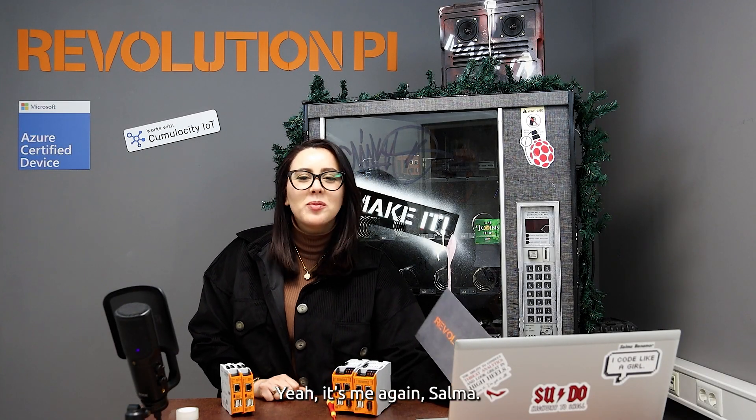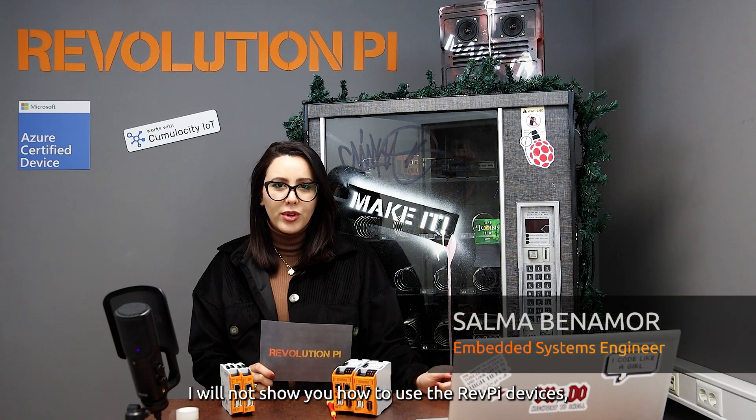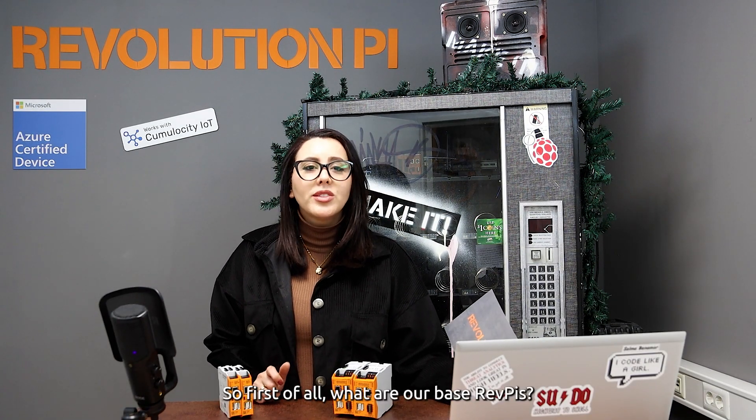Hi, it's me again, Salma. Today it's a bit different than usual — I will not show you how to use the RevolutionPi devices, but present our RevolutionPi S and SE series itself.